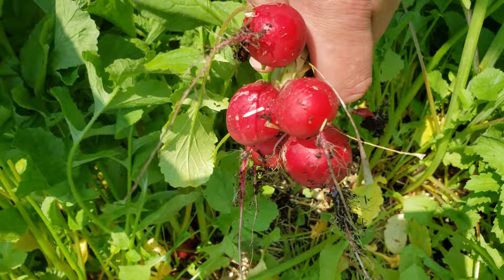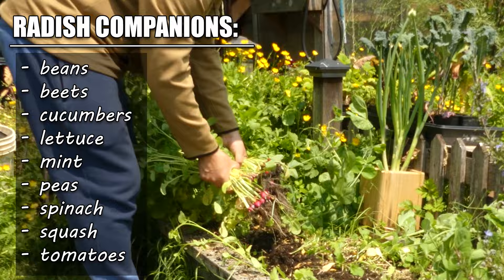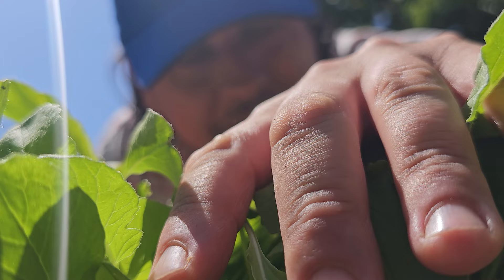For an added bonus, grow your radishes near beans, beets, cucumbers, lettuce, mint, peas, spinach, squash, and tomatoes as the perfect companion. And for the perfect companion video, make sure to check out the next episode of the Garden Quickie.